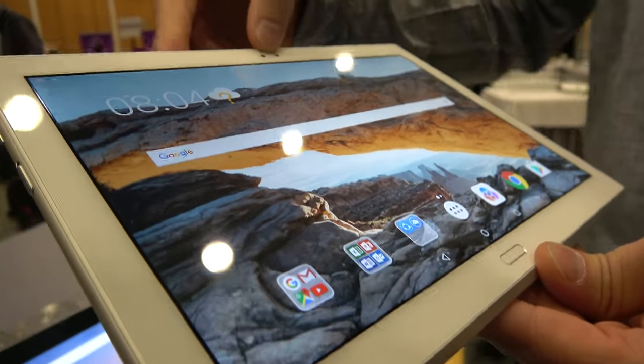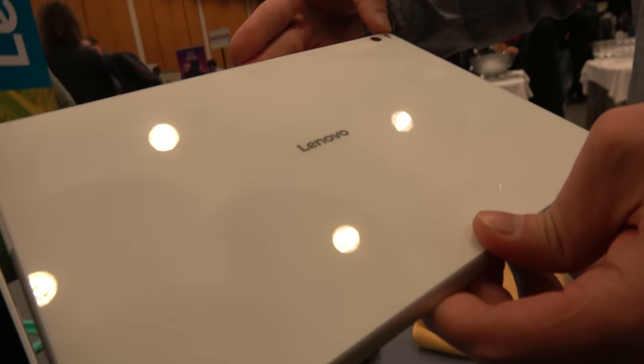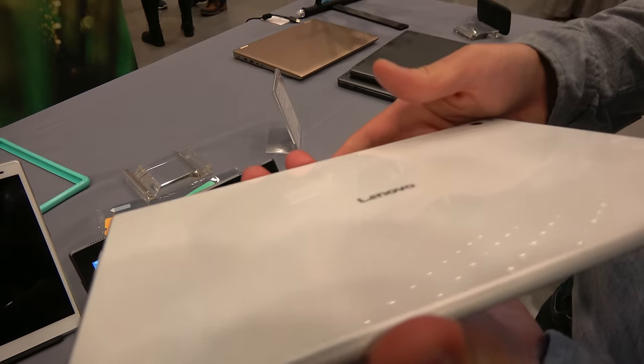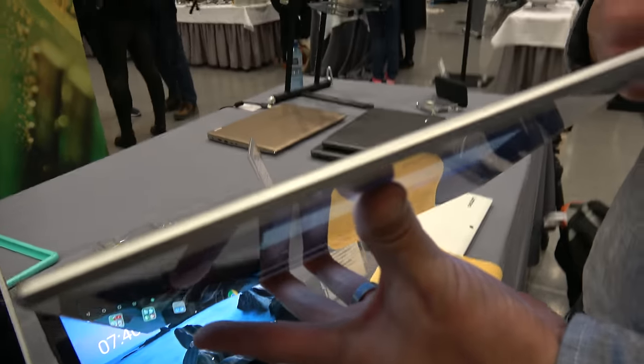It's got a front 5-megapixel camera and a rear 8-megapixel camera with flash. It has a glossy glass back so you get that premium feel. It's a very thin device.